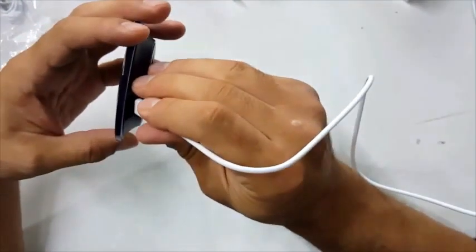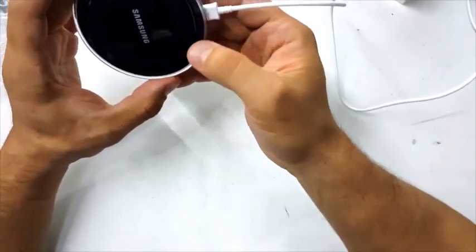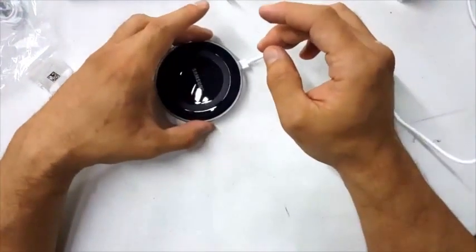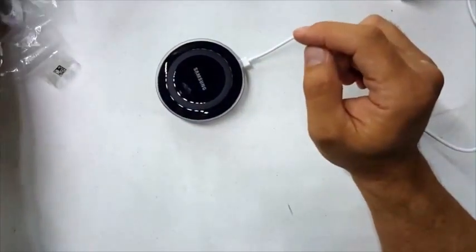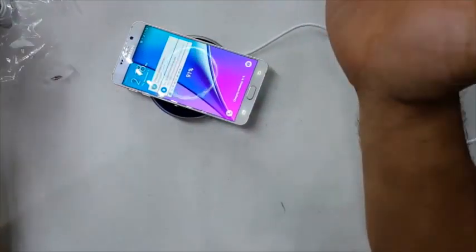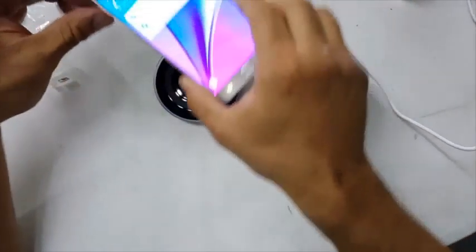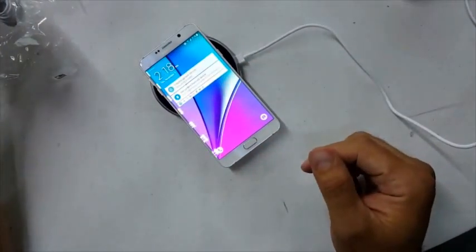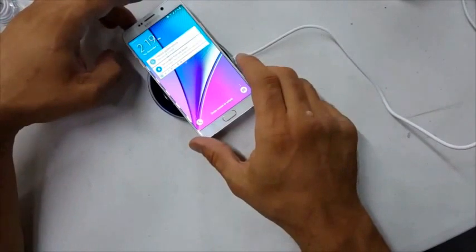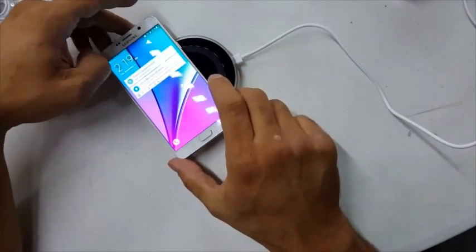I'll be honest with you, I wish they would make a universal charging cable for all your devices from Samsung. Okay, so we are officially plugging it in.